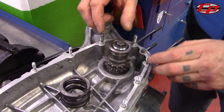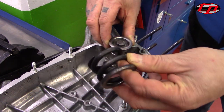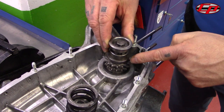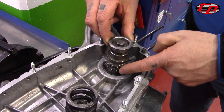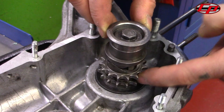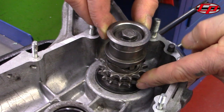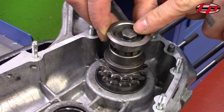This is a standard Lambretta front sprocket assembly. Normally this massive spring will be positioned between the two parts. This is the sprocket, that's the cam, this is the cap, and that's the bolt. Every time you accelerate or change gear with your Lambretta it effectively does this, and with the added force of the spring the pressure against the top cap and the head of the bolt is absolutely immense.